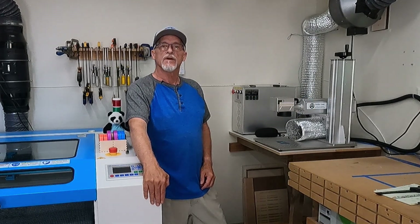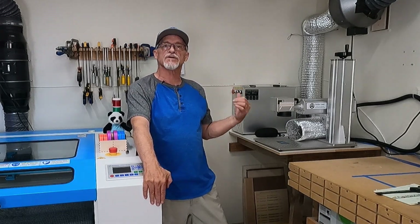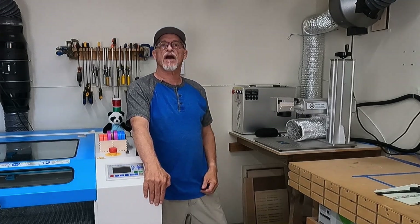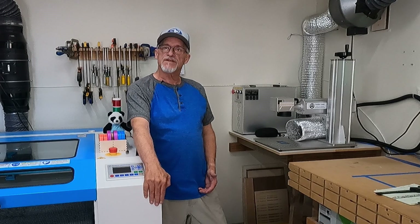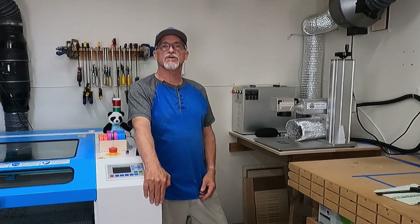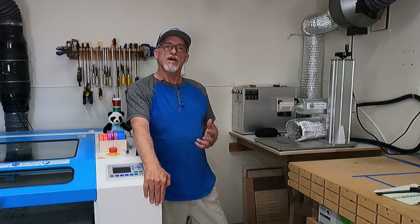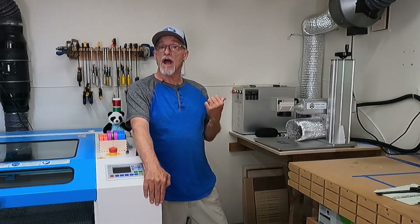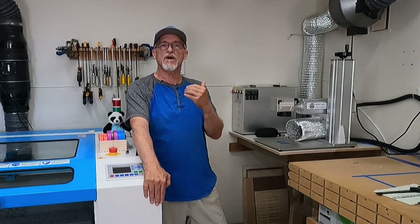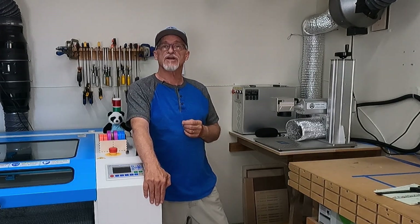Hey, thanks for stopping by today. We're going to talk about the difference between a CO2 laser and a fiber laser. I've had a large number of people reach out to me in the last couple of weeks since I got my fiber laser, asking basic questions on why I got it, was I moving away from CO2 lasers, those kind of things. So what I thought I'd do is make a short video to cover why I got the fiber laser, the basic differences between CO2 and fiber, and really why I added another laser to my shop.